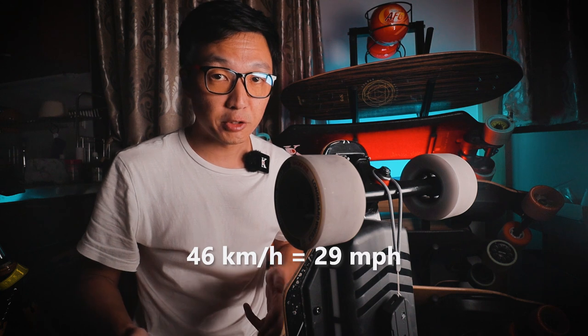According to Backfire, the top speed of this board is 46 kilometers per hour. The top speed stated by the manufacturer is usually accurate, though it may depend on your weight. That's much faster than I personally would ride — for my own safety I'm not going to try it out. But if you enjoy high speeds, there you go: 46 kilometers per hour.